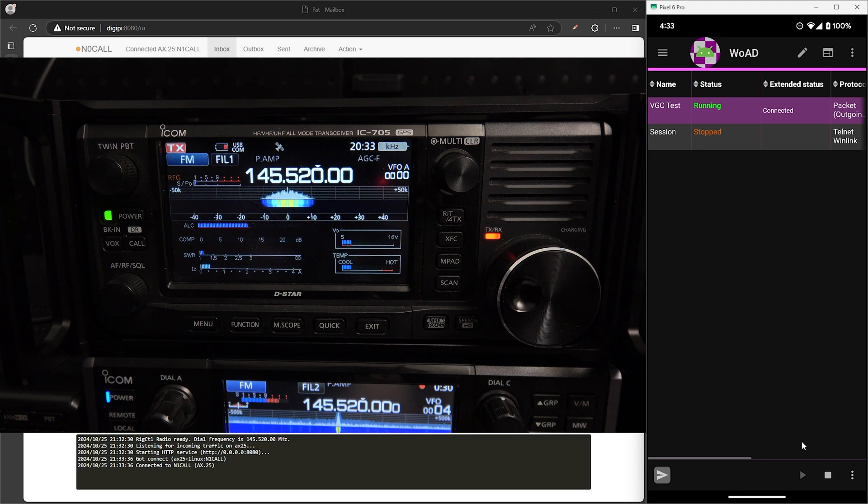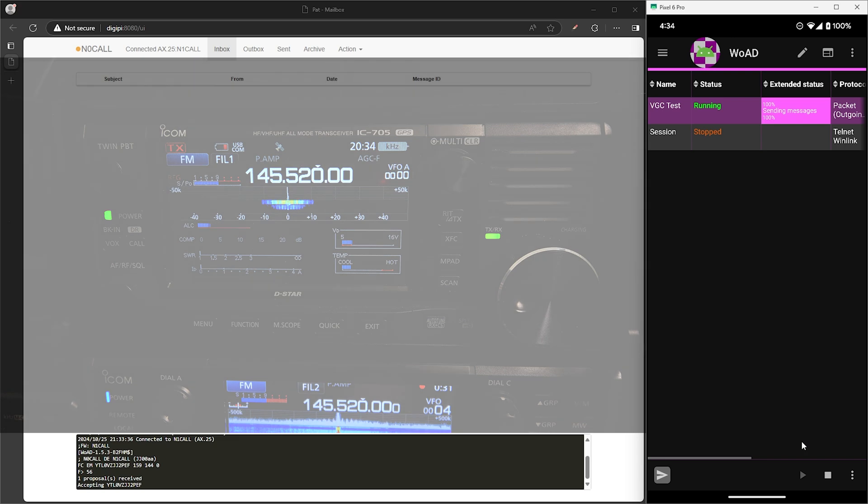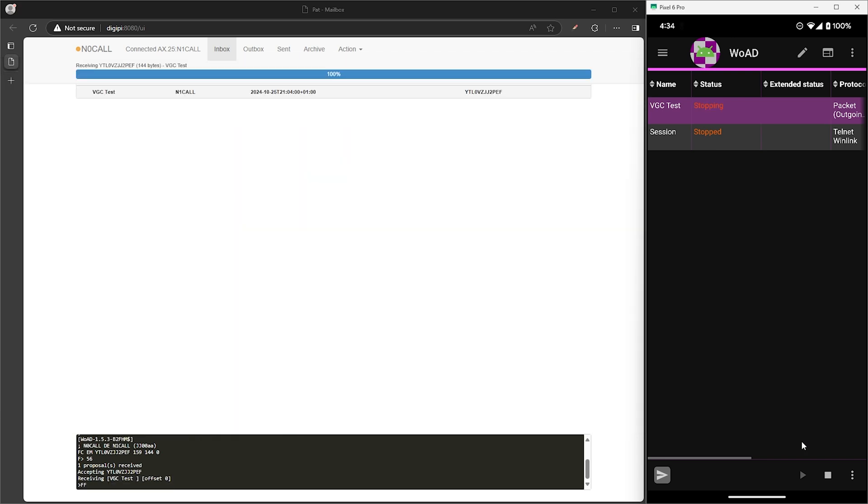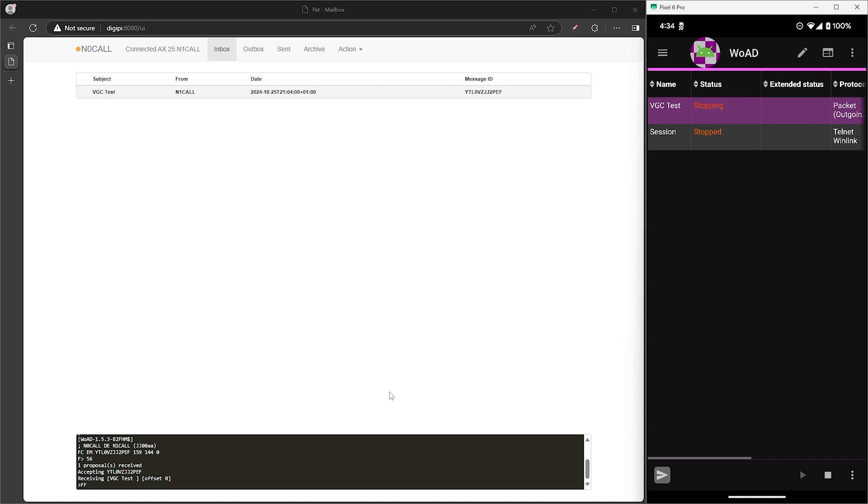Here we can see they're communicating for the initial exchange. Now it's sending the message. And now on the PatWinlink interface we can see we have the message in the inbox.